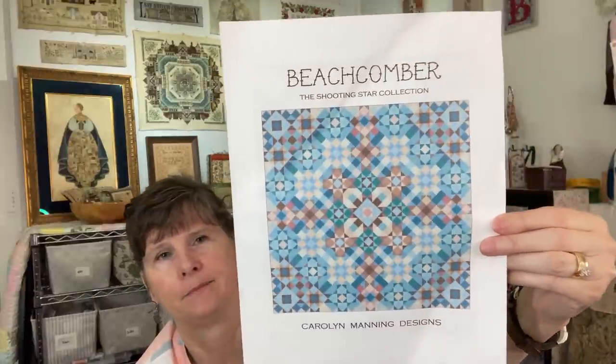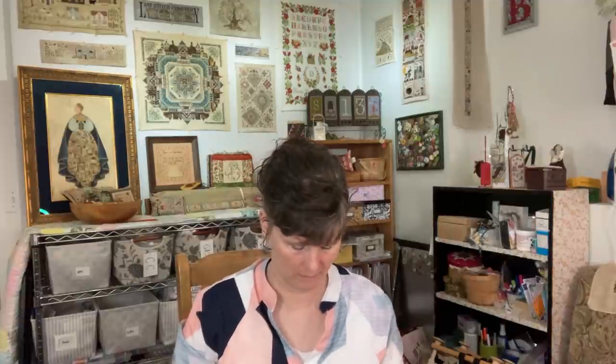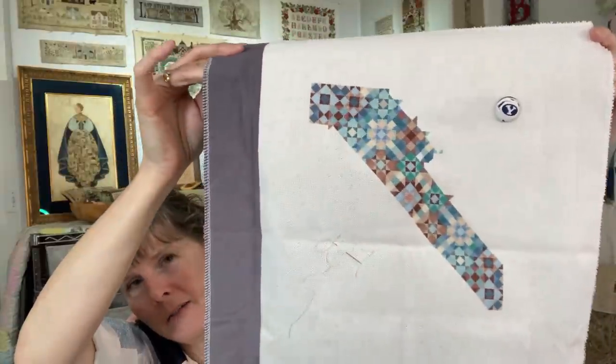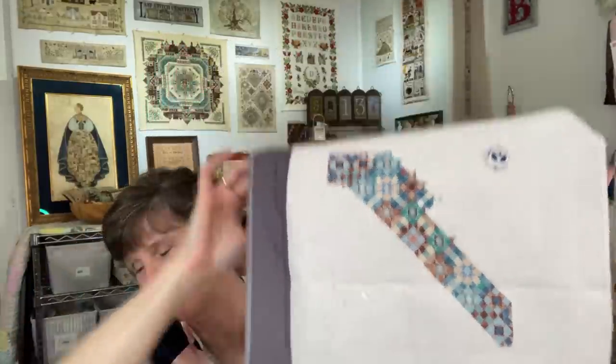I started Beachcomber in November of 2020 by Carolyn Manning Designs, using the called-for DMC on 25-count off-white even weave. I've made it from one corner down to the bottom to the other corner. Love working on this one — the colors are so fun. They're like little mini quilt blocks and I love seeing what the next one will look like next to the last one as the colors fill in.